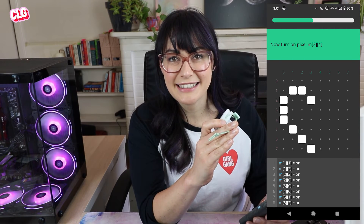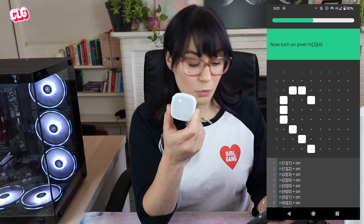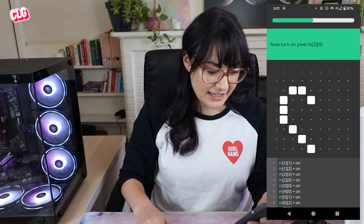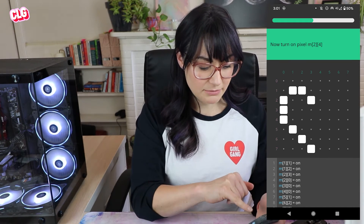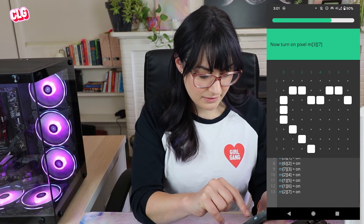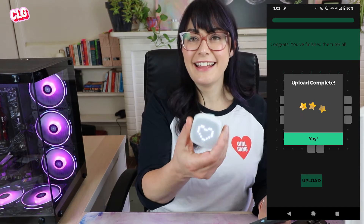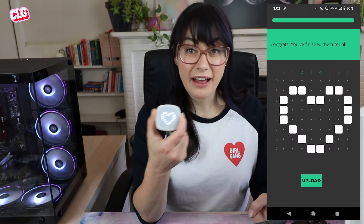Python uses a zero index, meaning that the first item in the list actually has the index of zero. So if we wanted to target the very top left most pixel, we'd say m00 on. So in this exercise, it's asking me to turn on pixel m24 - the first number is the row, the second number is the column. So I'm looking for row two and column four. I've hit upload and that's uploaded this cute love heart to my Imagicharm. I finished that tutorial.